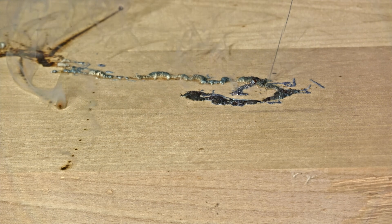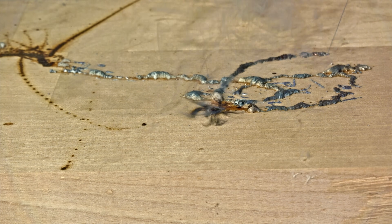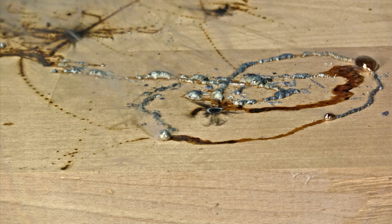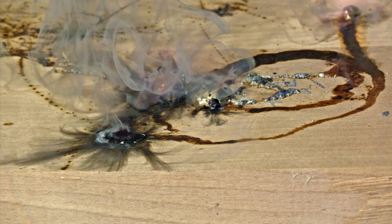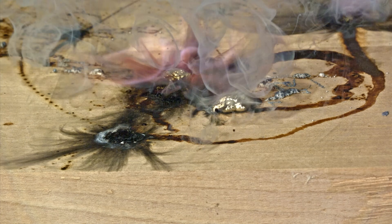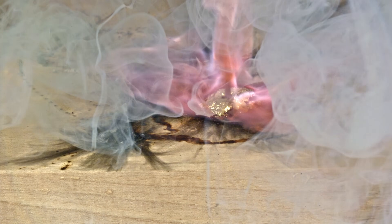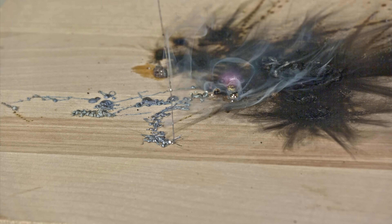Let's watch the combustion of this alloy in slow motion. Notice how the initially perfect liquid stream turns into a brittle wire after contact with air. I really like this purple flame, so I've added a few shots.